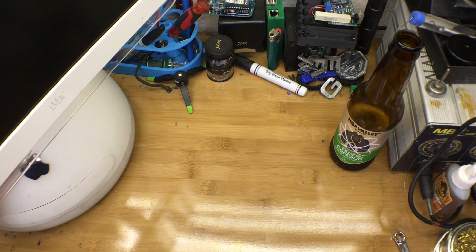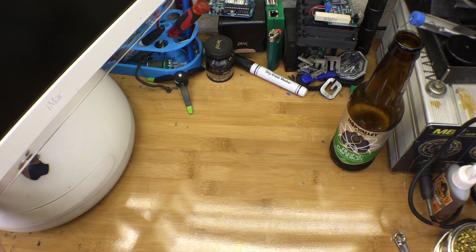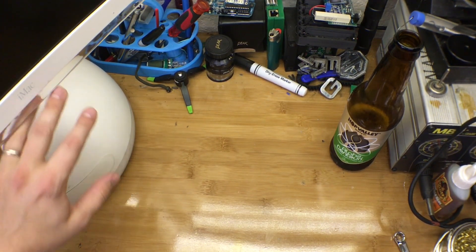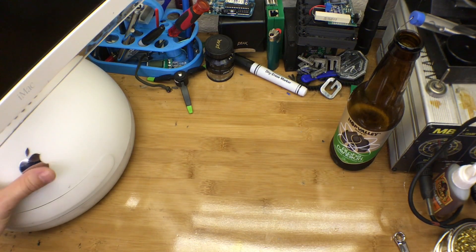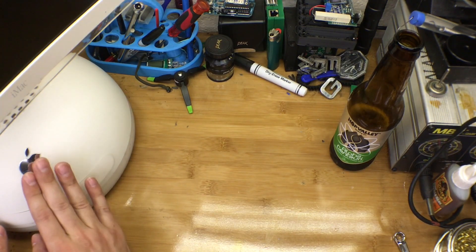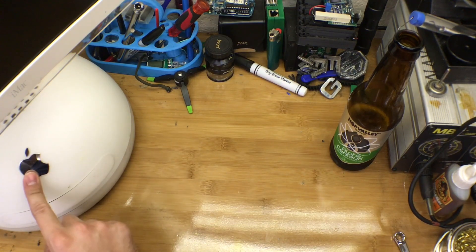Welcome back to another installment of Julian's Random Projects. I am forever in pursuit of things to repurpose. There are some things that are just so beautiful that they are difficult to throw away, and I just realized that I'm about to get one of those naked eBayer in the teapot moments.